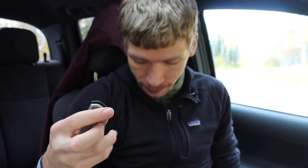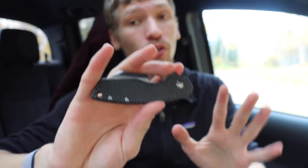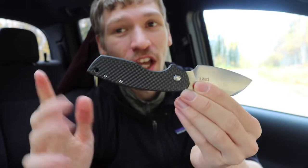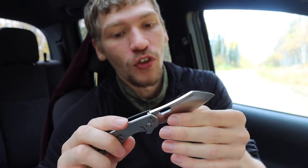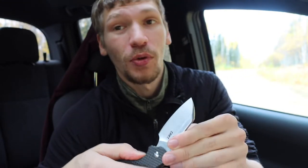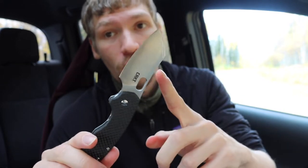Full disclosure, this one does have the custom Flytanium carbon fiber scales, so I wouldn't necessarily consider this large Pilar to be exactly budget in this configuration. These scales are like $56 themselves, actually more expensive than the knife as a whole. Definitely take that into account. In stock steel frame lock form it comes in around $35, using 8CR13MoV steel.